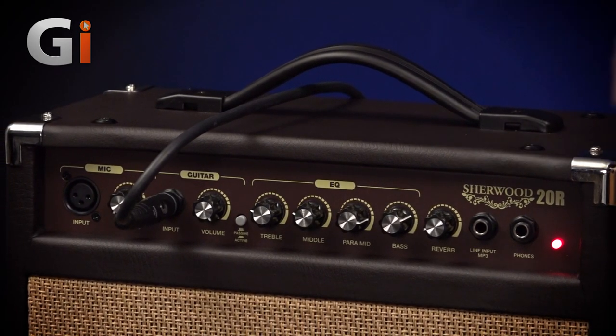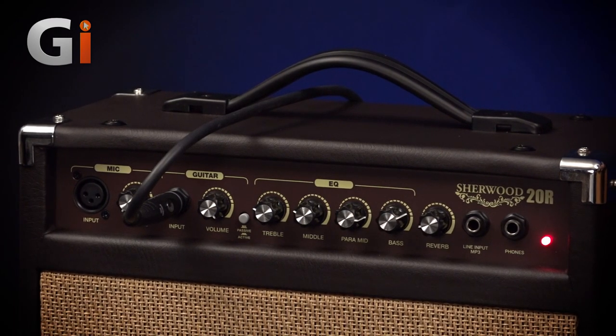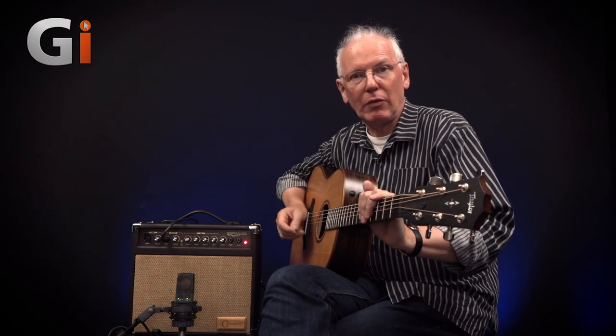It's 20 watts RMS, so not really for your back line on a big gig, but perfectly adequate for a small gig or — as I think this thing is really intended for — rehearsals, home use, and small club gigs.